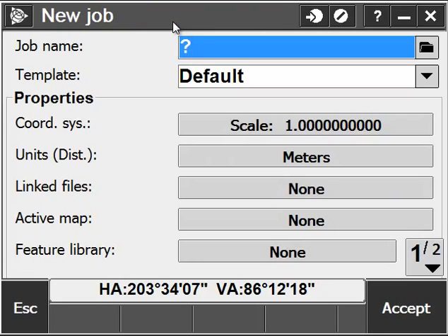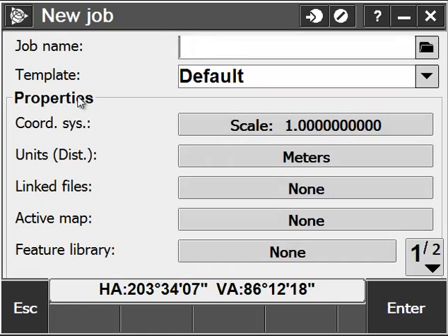First, we're going to go ahead and create a job by clicking on Jobs and giving ourselves a new job name. In this case, I'm going to call it Topo with today's date.